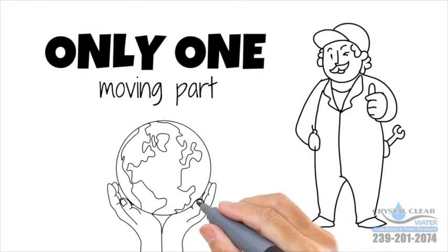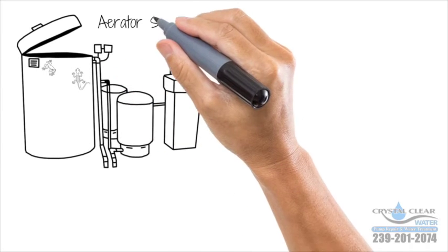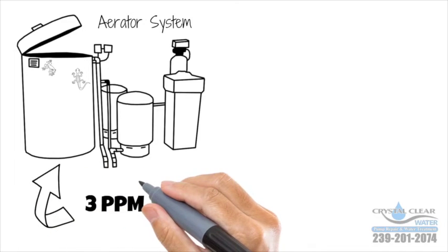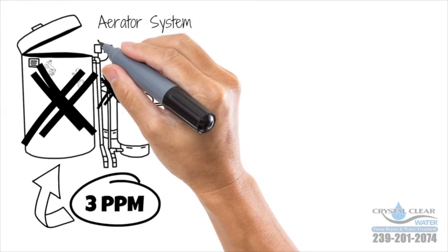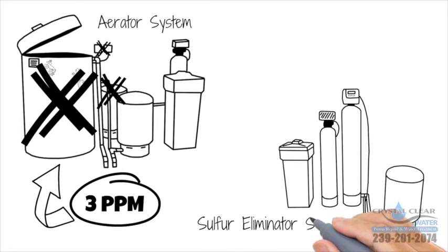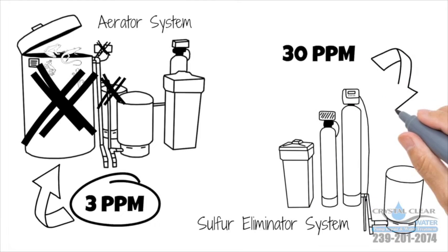Mother Nature is free. Chemicals are expensive. A competing aerator system will only remove three parts per million of sulfur and use a lot more electricity due to the extra pump, with more parts to go bad, more to maintain, and it's an open system — anything can get inside. The sulfur eliminator system has far fewer components to replace. It's not an open system and will remove 30 parts per million of sulfur.